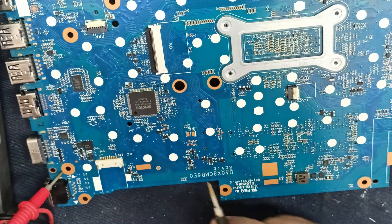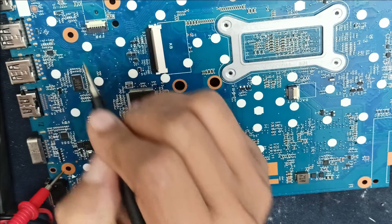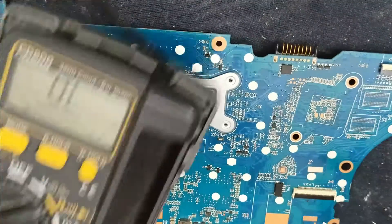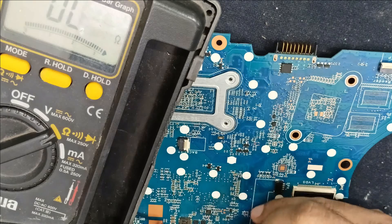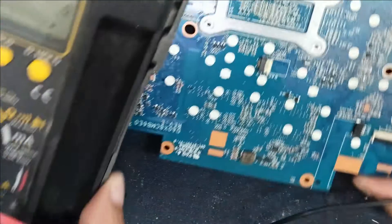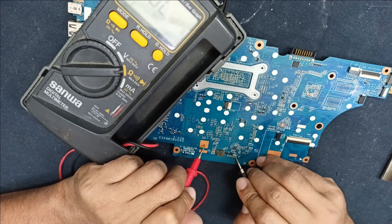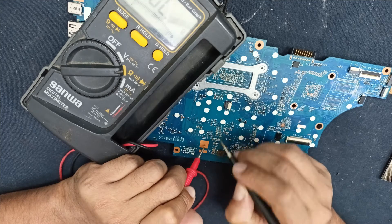This is the battery connection — also checking this battery connection. This is also okay, no problem.